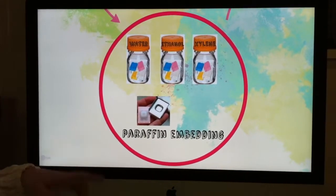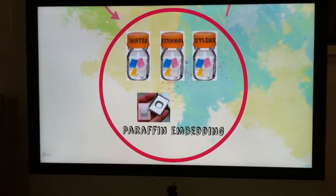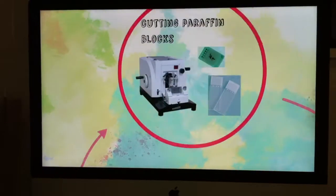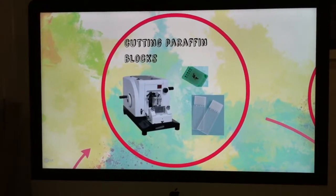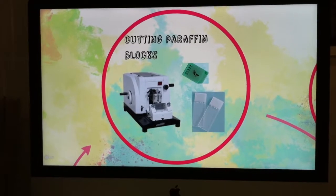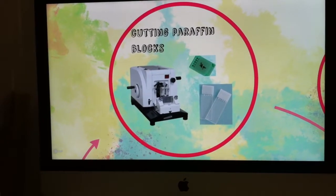Next day, we will include the tissue in a cassette using these metal boxes. Then the tissue is ready to be cut — in our case the slices are between 4 and 5 micrometers — and we will place it on a glass slide.